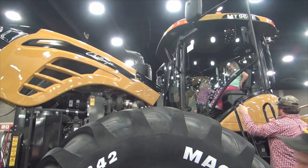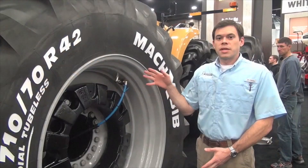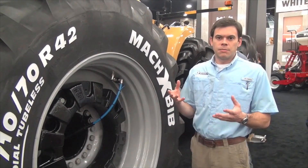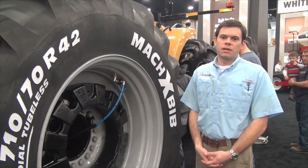The Michelin Mach-XBIV is the exclusive tire option for this system so far. This is a trend that we intend to see grow in the future — people wanting to get as little compaction as possible out of these very large machines.